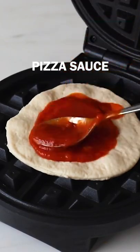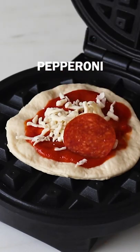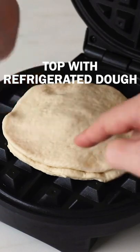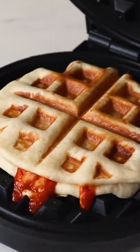In your waffle maker, layer prepared pizza dough, pizza sauce, mozzarella cheese, and your favorite pizza toppings like pepperoni, cooked sausage, etc., and then top with another piece of dough. Cook until golden and serve your waffle iron calzones with marinara sauce or ranch dressing for dipping.